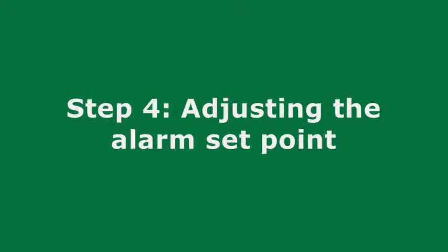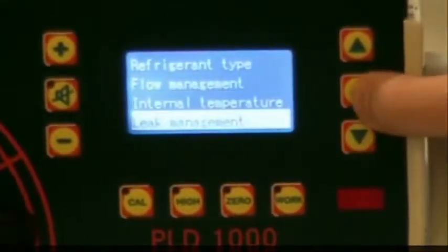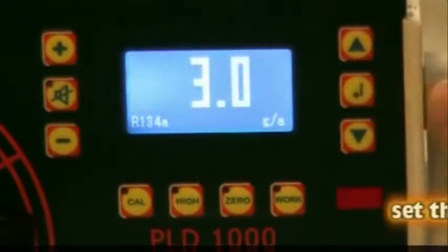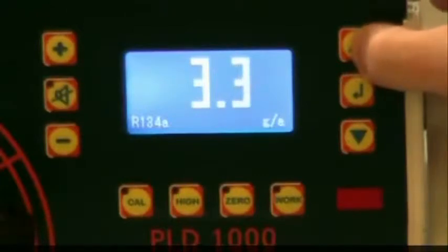Step 4: Adjusting the Set Point. To adjust the leak set point, press the Enter key and select Leak Set Point. Use the arrow keys to adjust the alarm threshold.